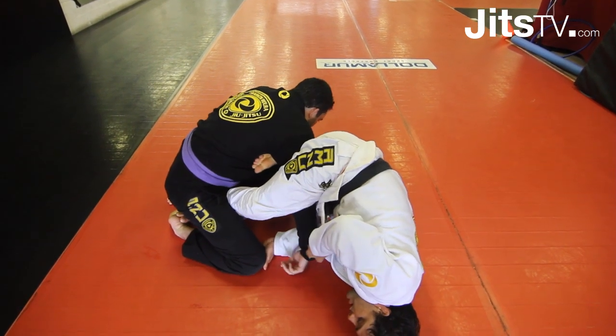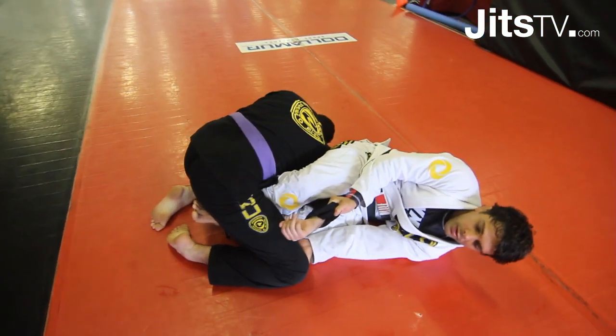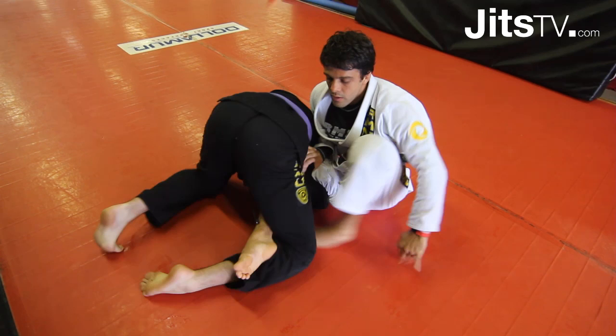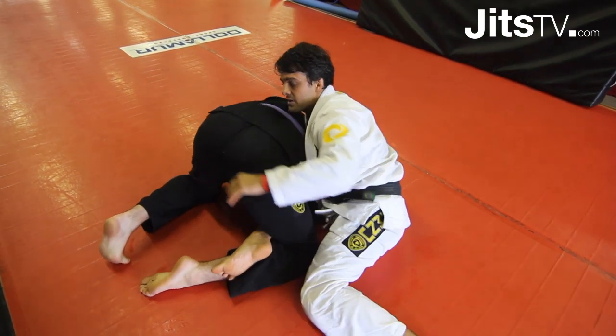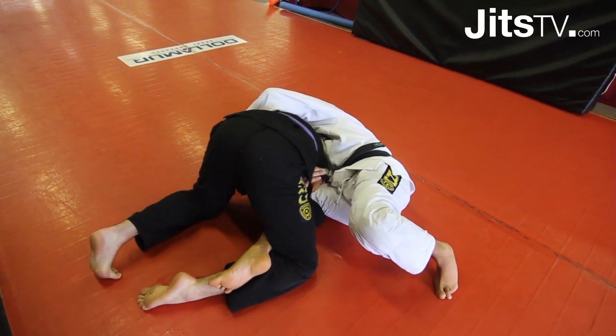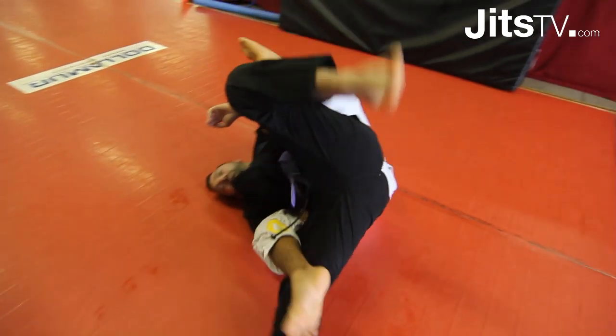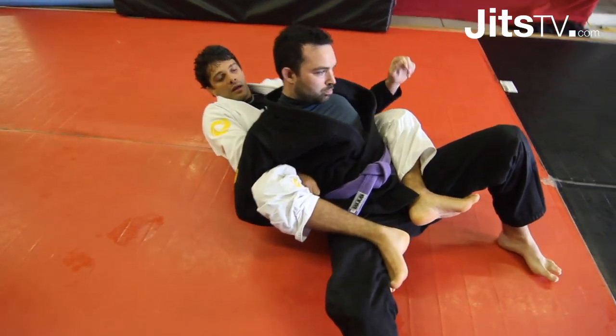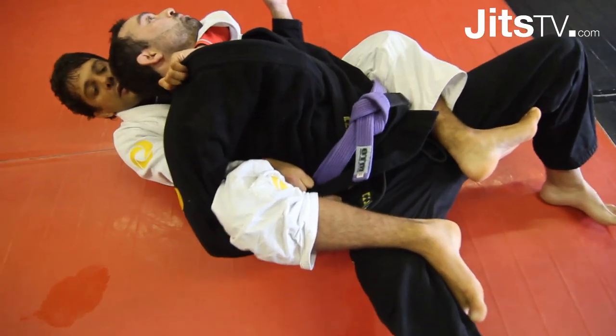...I'm gonna bring my foot right inside his leg, then drop. When I drop, I'm gonna let go of his knee, use my elbow to sit up, hook his leg, hips out, control about the side, and go for the back. Hold his arm there so he just goes into the finish.